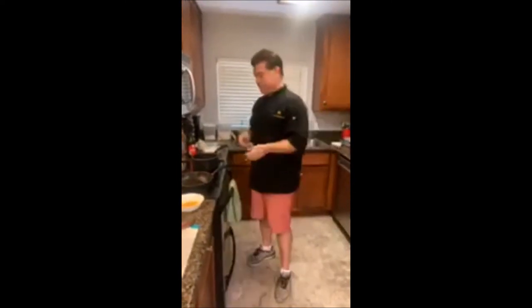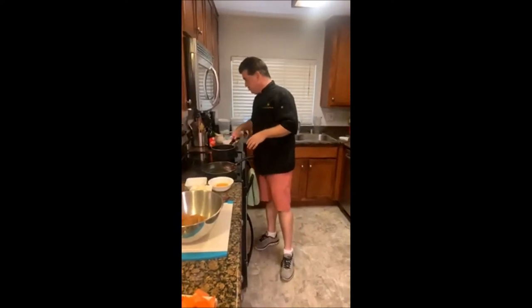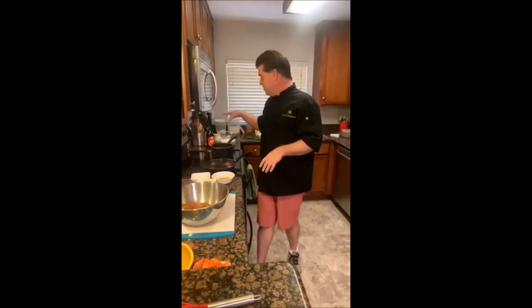The great thing about the crock pot is you can do this early in the morning — it takes about 30 minutes overall to prep everything, then you just put it in the crock pot and let it sit until you come back. You'll plate about a quarter cup of rice, top it with your pomegranate sauce and chicken, then add some fresh pomegranate seeds — arils — and finish with a little parsley. Once the rice comes to a boil, bring the heat down to a simmer and let it simmer for about 20 minutes or until the liquid is absorbed.